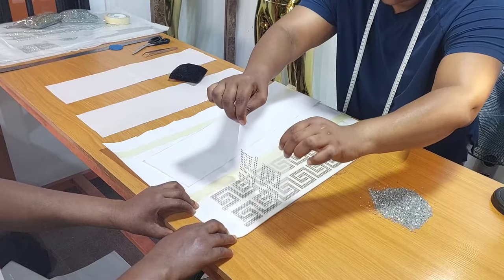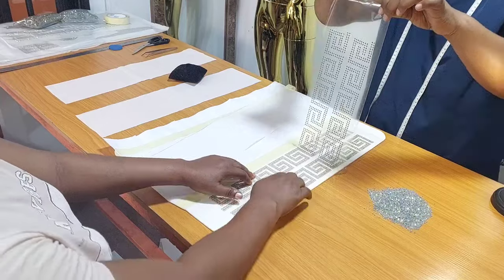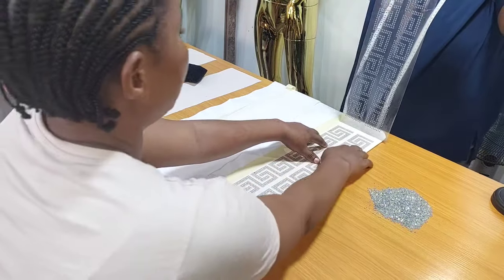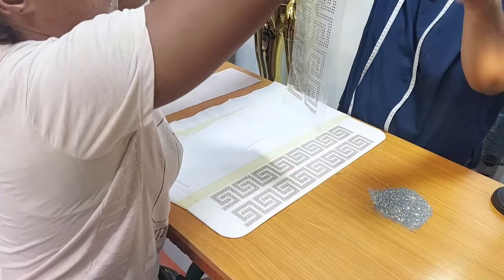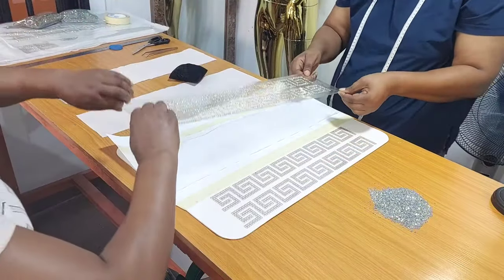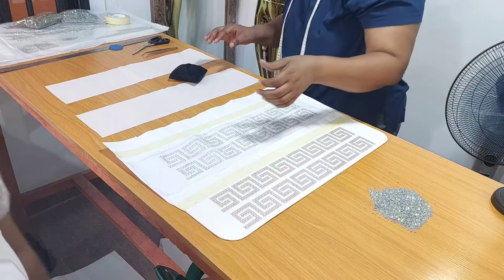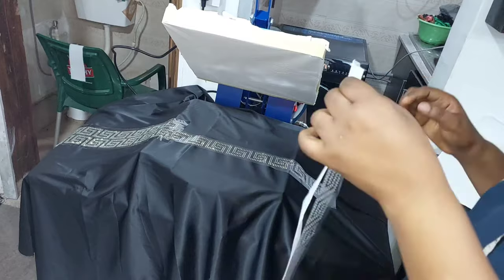As you can see, all the stones have transferred to the gummy part of the nylon. We will now place it on the paper and set it aside. I'm going to repeat this process two more times in order to have about three sheets to make a complete dress. I'll put this aside and continue with the remaining two.